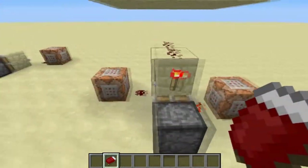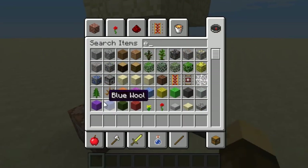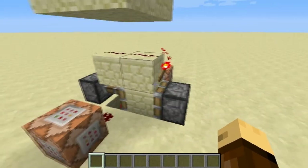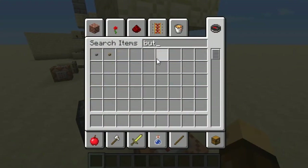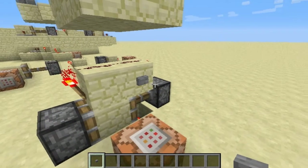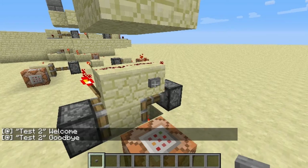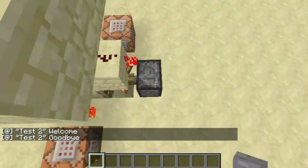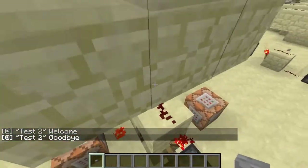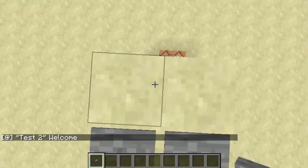This is a T flip-flop, and basically every time a signal is sent here, it changes the output. So it says welcome — goodbye. Basically redstone can be activated from the top block, so we step on it, get off, on it and goodbye.